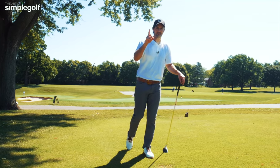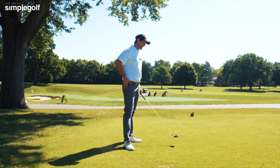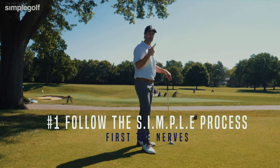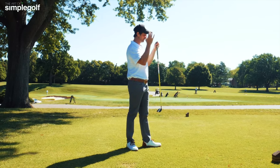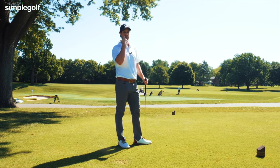Number one, first of all you've got to own it and understand that it's going to happen. But really what we need to ensure is that we follow the process — the simple process. It is crucial because it does a couple of things. One, it focuses your brain and mind more on what you're trying to do, not what you're worried about.